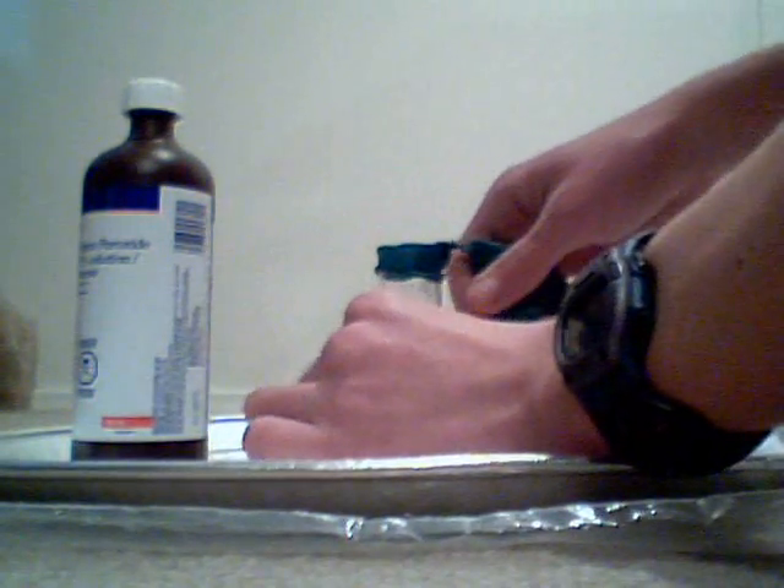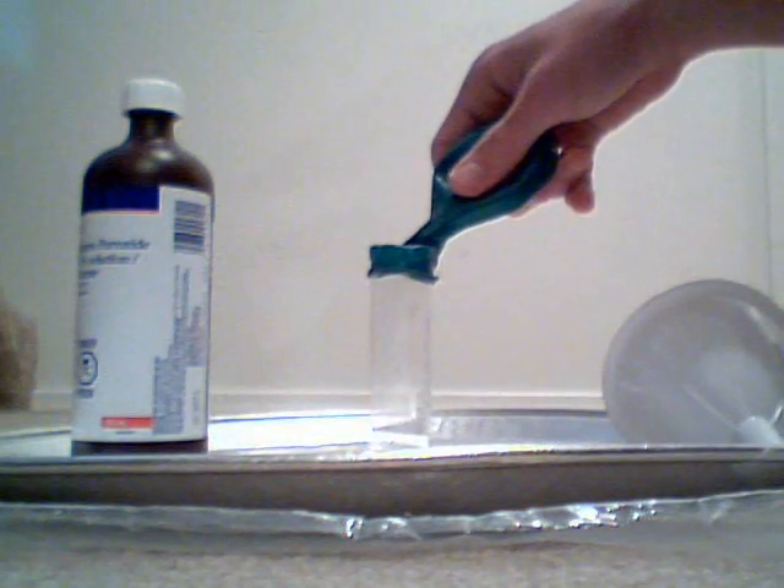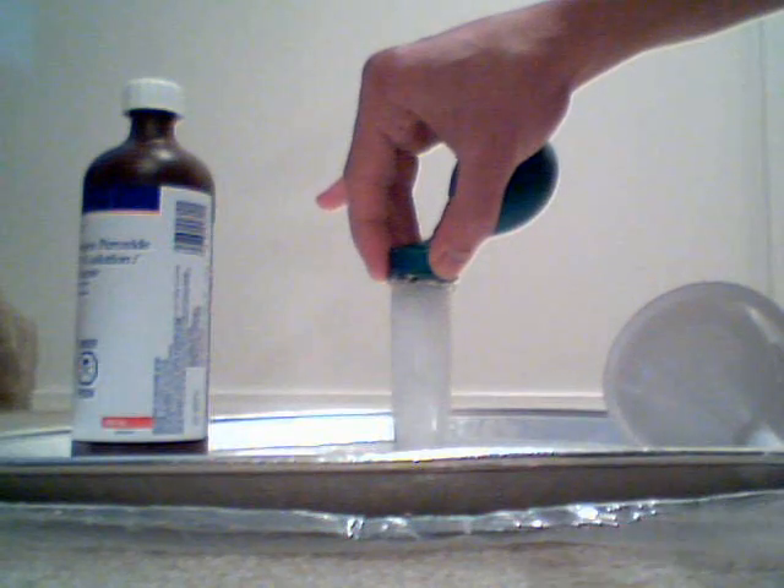Now what we're going to do is slowly pour in the hydrogen peroxide. We got a bit of leakage out the sides here.